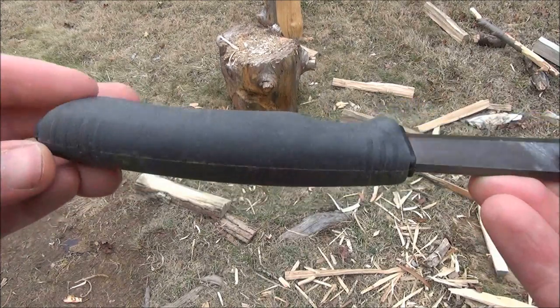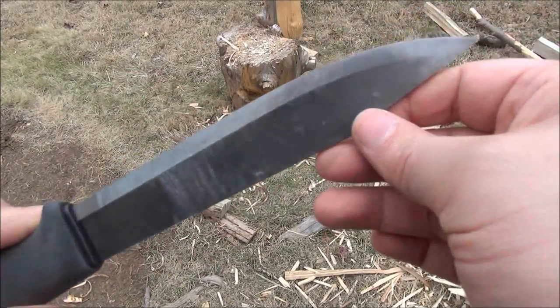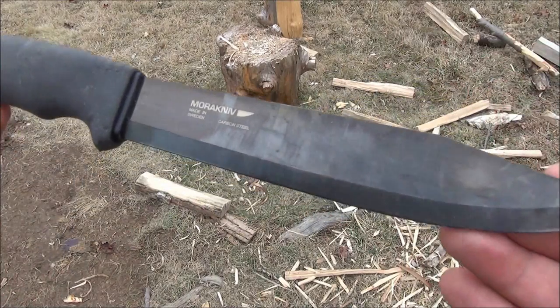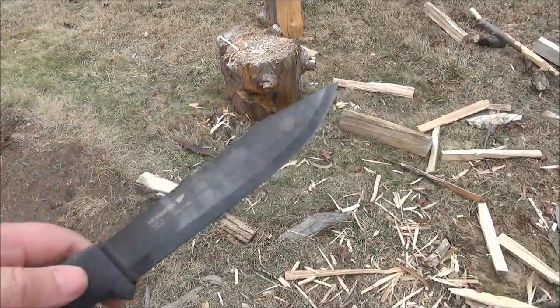Before the demo, let me give you a closer look. The handle is actually the same as on many other Mora's. You can see the Scandinavian grind with the pronounced bevel. This is also a very pointed knife.